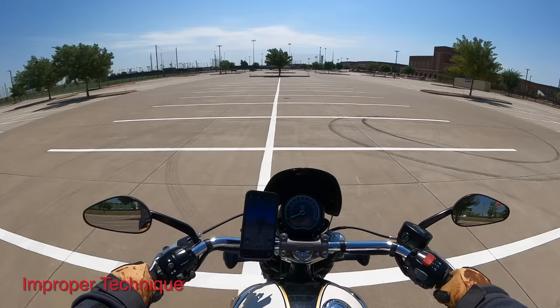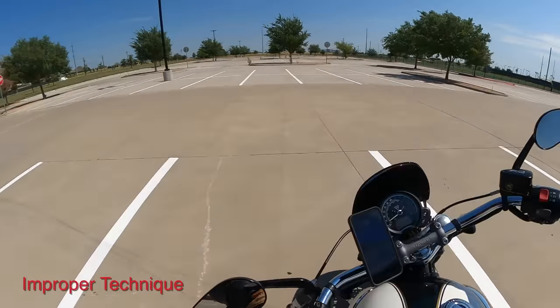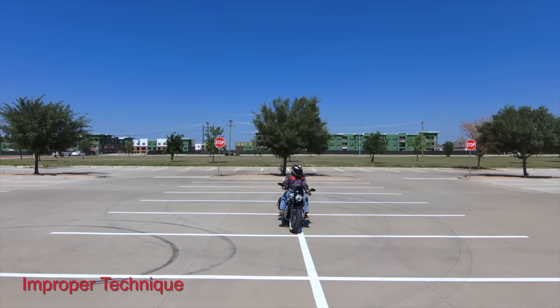From the rider's perspective, I can see that I'm looking straight ahead and the handlebars are also straight. This causes me to go three-quarters of the way through that parking spot before I can even begin my turn. Let's watch it again from that other angle.